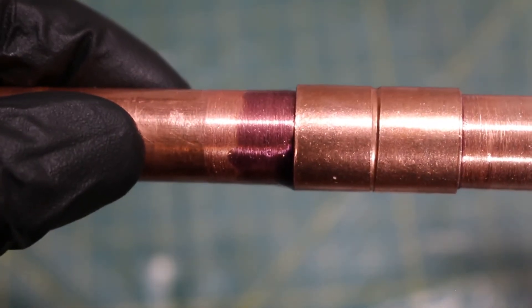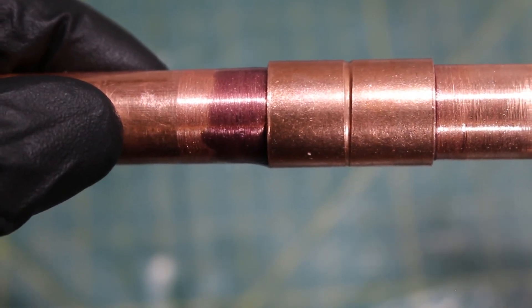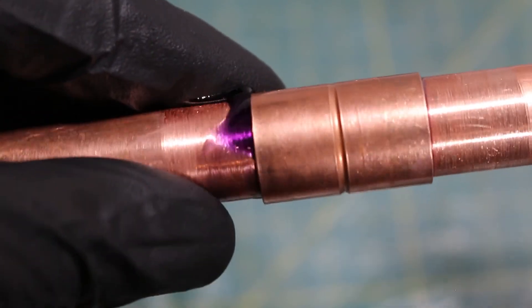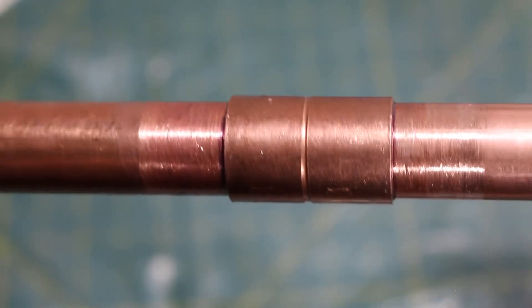Make your connection and hold it down for five seconds. Do not disturb it. You can wipe off the excess. Give it three to five minutes and you can move on to your next fitting.